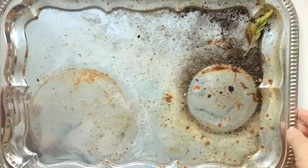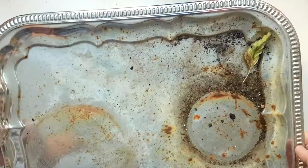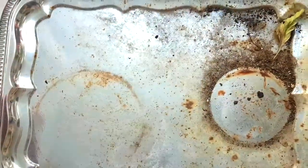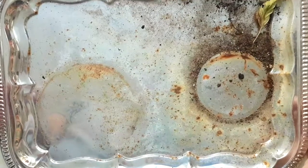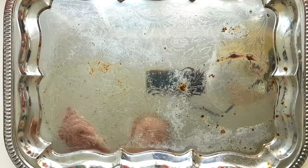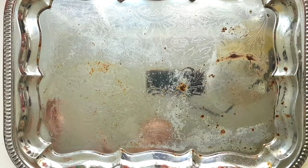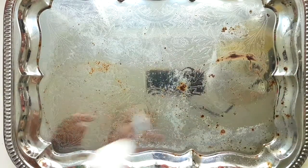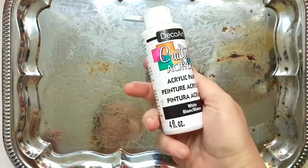Thank you so much for tuning in. Today I have this old tray that I was using for plants, and now I want to make it a little more interesting. First I'm going to clean it up and then paint it white. The idea here is to create a kind of shabby chic inspired wall hanging, and the first step is to cover the whole thing with white — just typical acrylic paint.